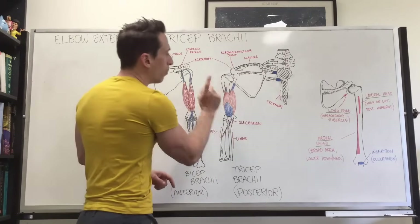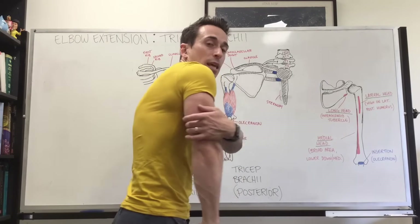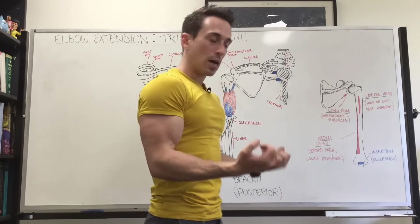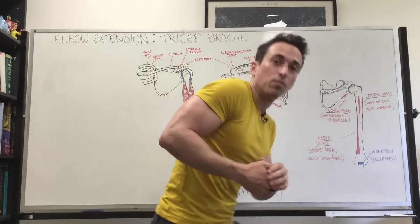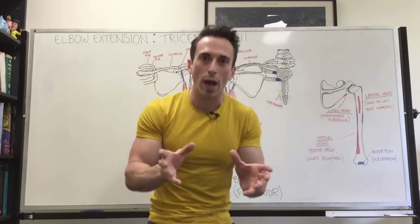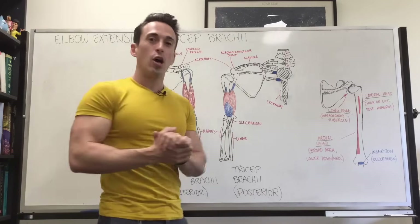However, if you want to more so activate the long head, what you'd like to do is supinate, keep the elbows tucked, and do extensions or kickbacks. If you want to get the lateral head going, all you need to do is add weight. So this has been a quick run through of the functional anatomy of tricep extension.